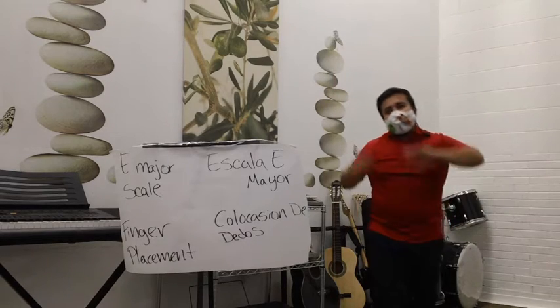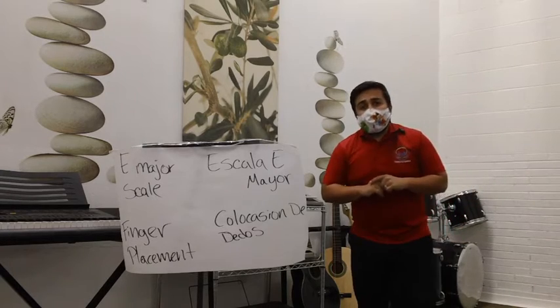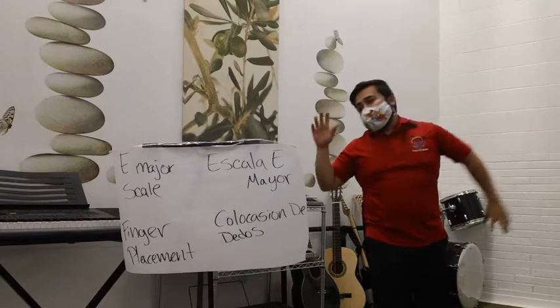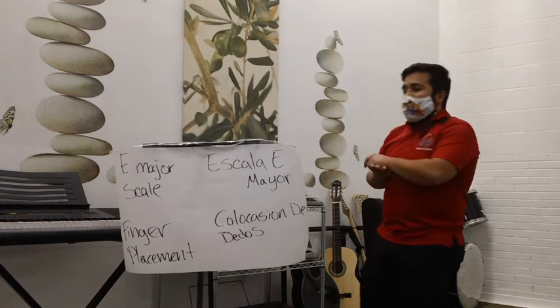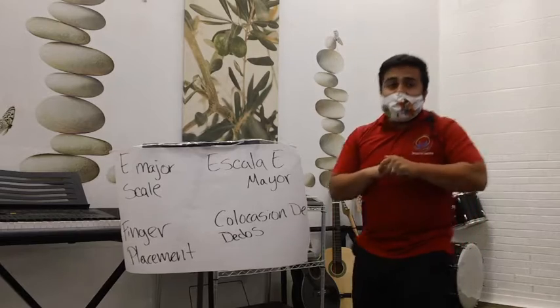Hello! Hola! Mi nombre es Julio. My name is Julio and I am the music instructor. Yo soy el instructor de música y ahora vamos a estar repasando la escala E mayor. Today we are going to be going over the E major scale.